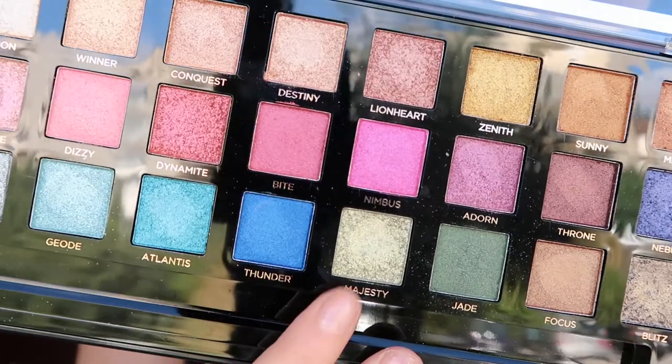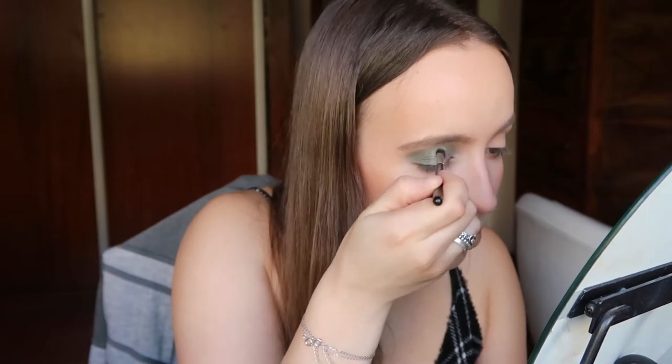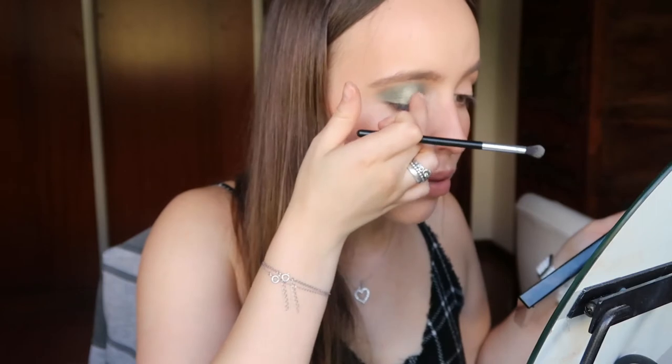In the center of my eye I'm going to use this glitter shade called Majesty — that's a nice name for this type of shade because it does look very royal, you know.